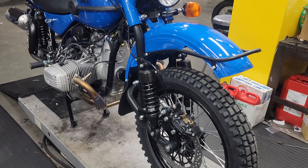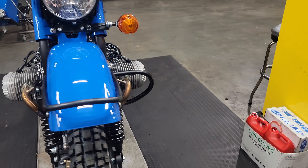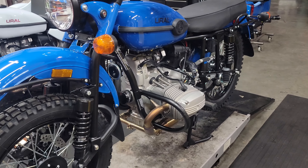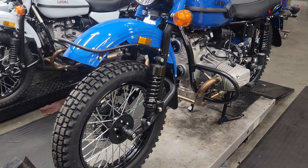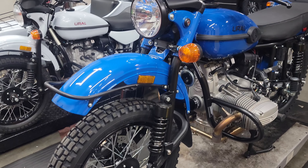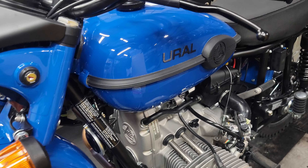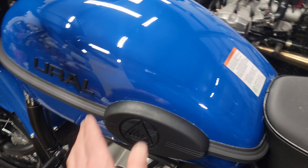Good evening, greetings from Hindu Motorcycle Sales in Eaton, Ohio. We have the first 2023s out of the crate. This is a new color — it's IKB blue, a gloss blue color, kind of similar to the two-tone blue and white Patrol that they had a few years ago, actually about 10 years ago now.